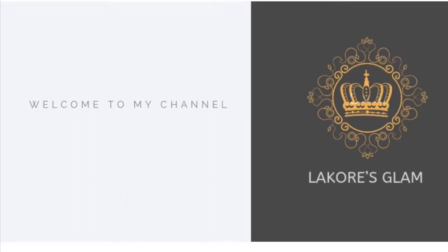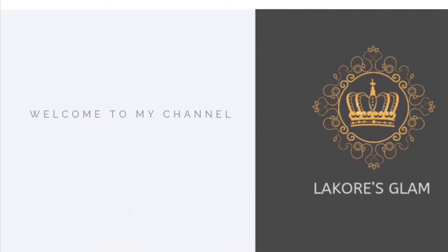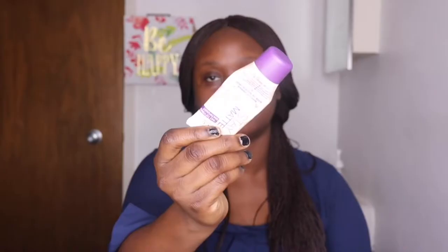Hey guys, welcome back to my channel. If this is your first time here, please don't forget to click the subscribe button. Thank you. So today's makeup — I'm going to be prepping my face first.